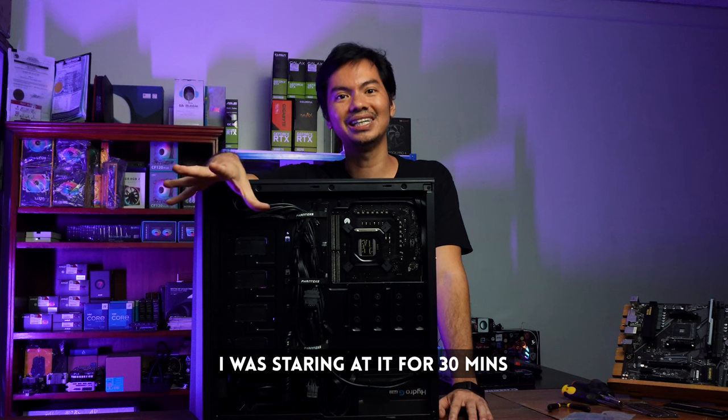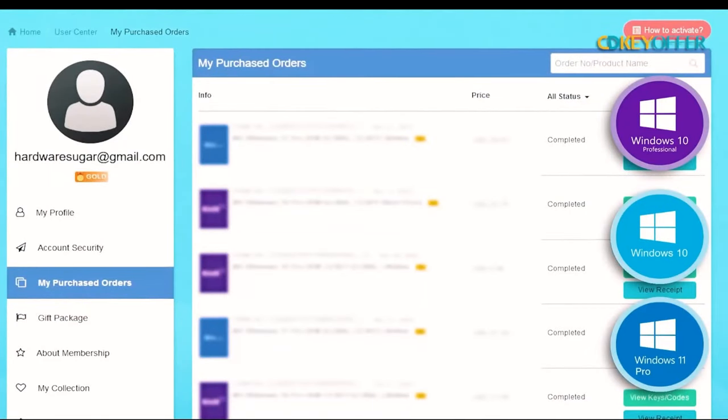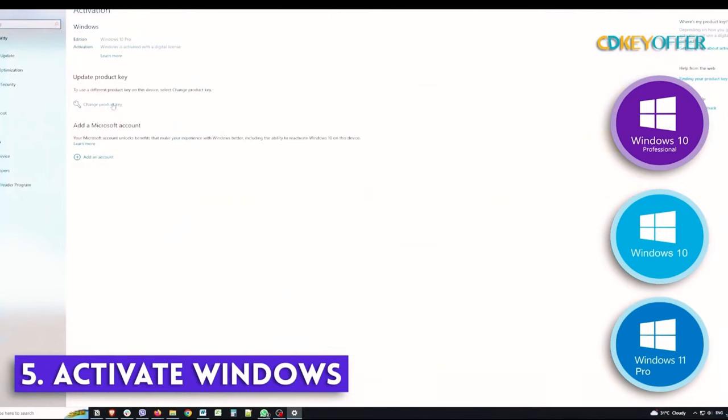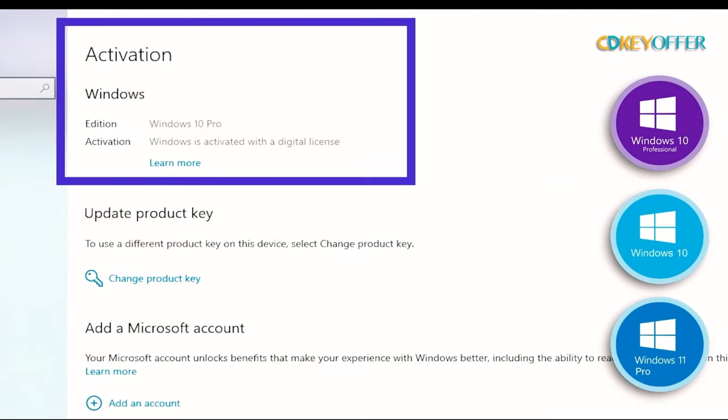It really happens to the best of us. I remember I was troubleshooting a computer and had 30 minutes to fix it, and then I realized I didn't have the RAM seated. Very basic things can derail even experienced builders. After you've finished paying for your Windows key, you'll find your Windows product key within your account profile. Go to Windows Activator, copy and paste that key in there, and you are good to go. Remember to use our discount code HS20 to get that 25% discount.